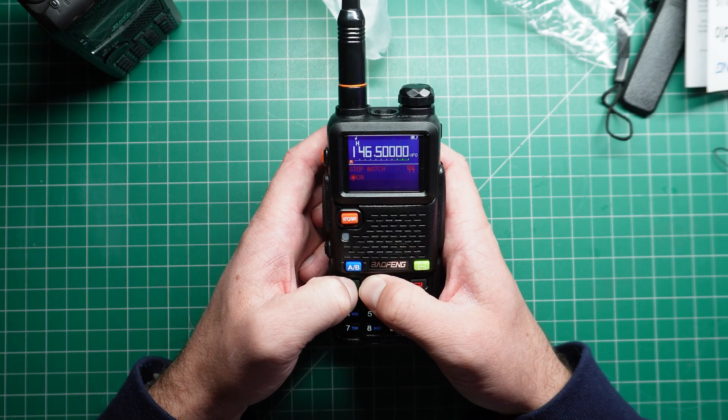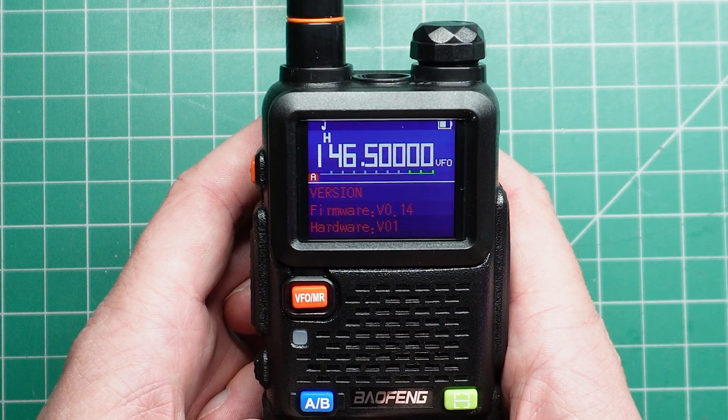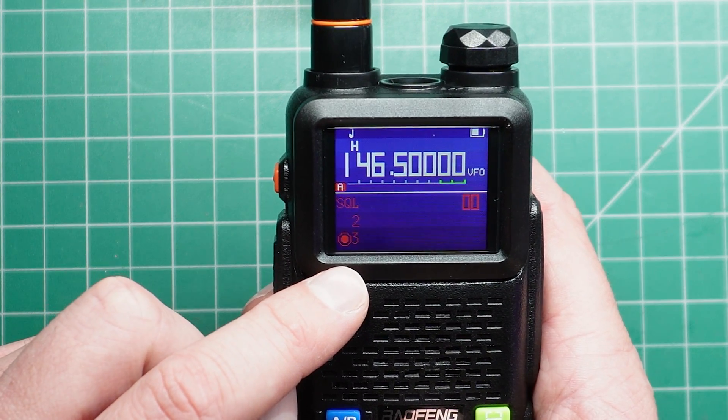You can select a power-on password. This is also one of the radios that has a stopwatch in it. The firmware version I have at the moment is version 0.14, hardware version 1.